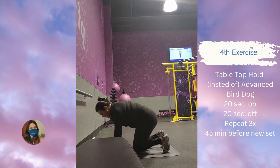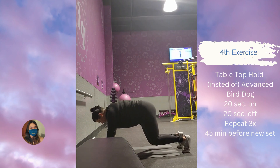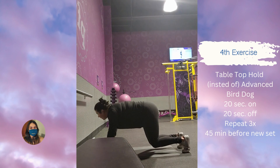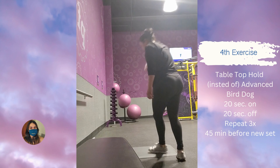For this exercise I decided not to do the advanced bird dog. Even though there is a choice to do the regular bird dog, I was feeling some weird pain on the lower part of my abdomen, so I decided to skip that and just did the tabletop hold instead. I felt that was more stable, less moving, so I didn't have to put as much effort in — but I was still doing something very hard.